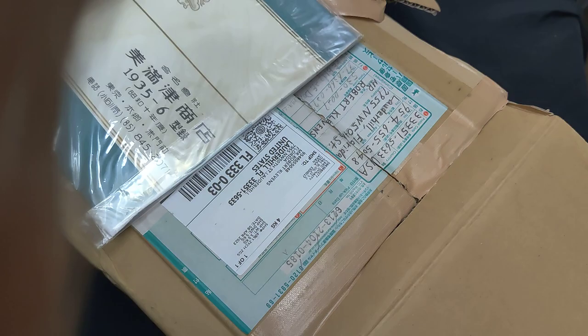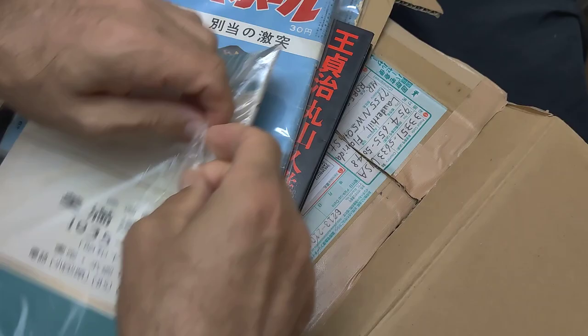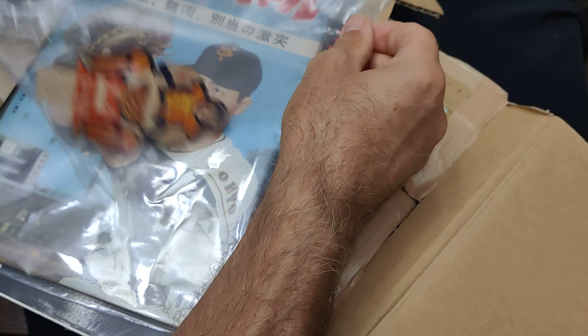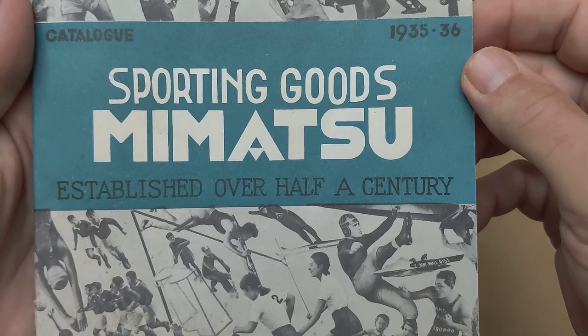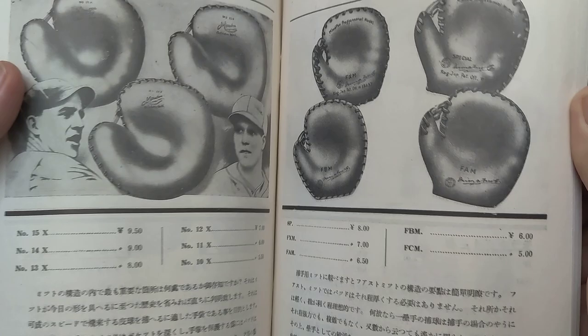This item I haven't seen before and I thought was quite interesting. There are two items in here that came from the same seller. This is a 1935-36 Mimatsu Sporting catalog — Sporting Goods Mimatsu. What was interesting is it looks like Babe Ruth and Lou Gehrig, a picture from the 1934 tour. Sporting Goods Mimatsu, established over half a century. Inside you can see there are baseballs and gloves. You might hear the rain — we have had a lot of rain and it's pouring outside.